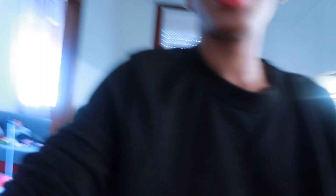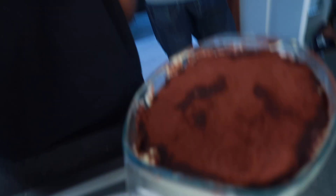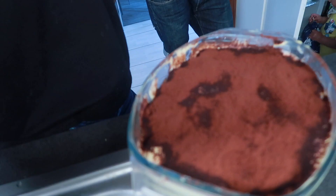Look at this, oh my god! You don't put it in the oven — no, Esme, this is a no-bake cake. I think I put so much cocoa — look at this! But look here, no, this table cake you don't put in the oven. Okay, let's try it you guys!